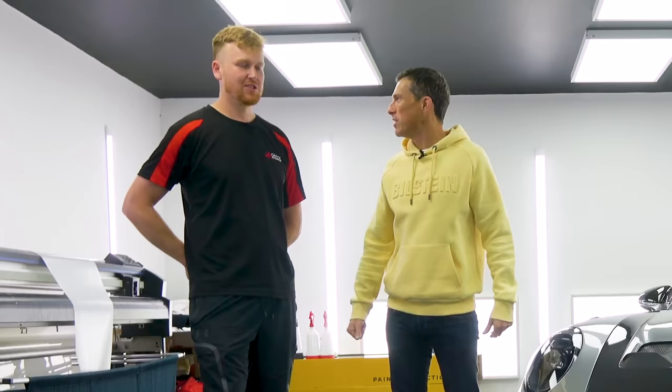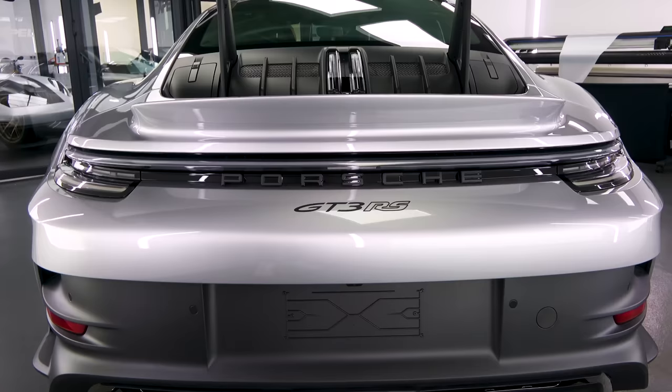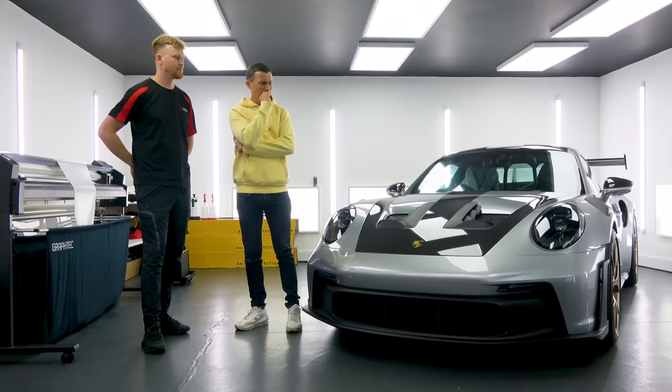Same principle, however a screen protector is flat. This is very curved, very angular, extremely difficult to fit on a GT3 RS. Another thing I want to do is fit some different stickers to it - that's why we've got the stickers off, as well as needing it for the PPF. And some things to the inside, but first I want to make sure that I made the right spec choice.